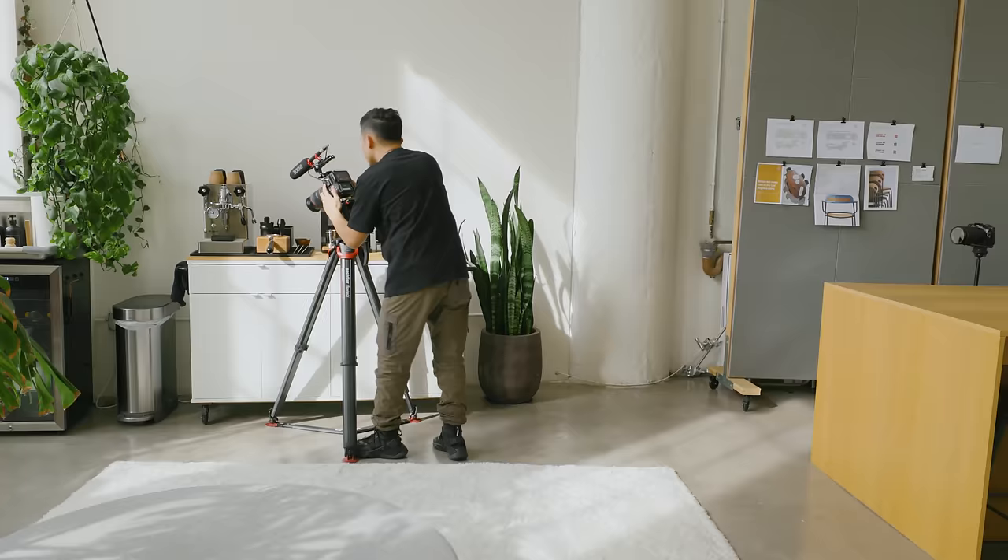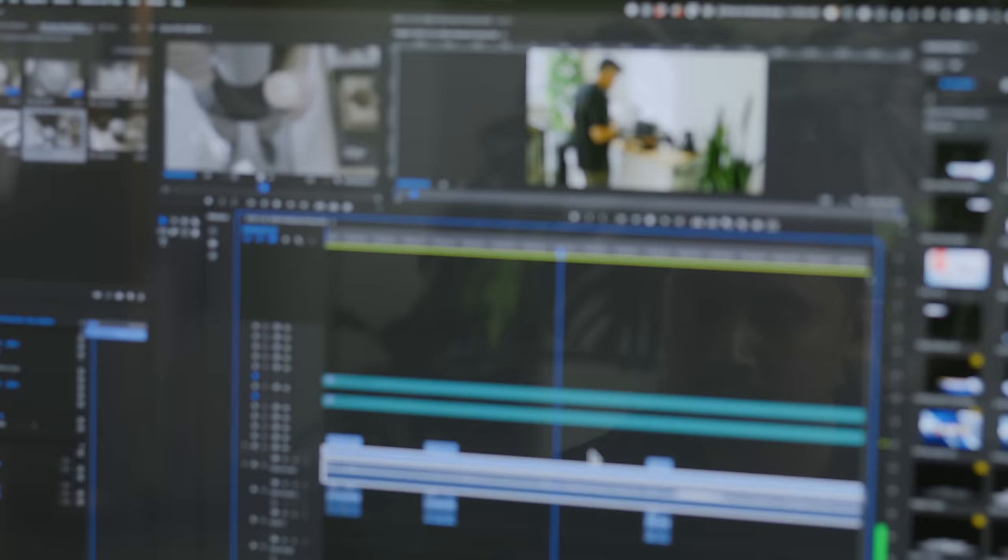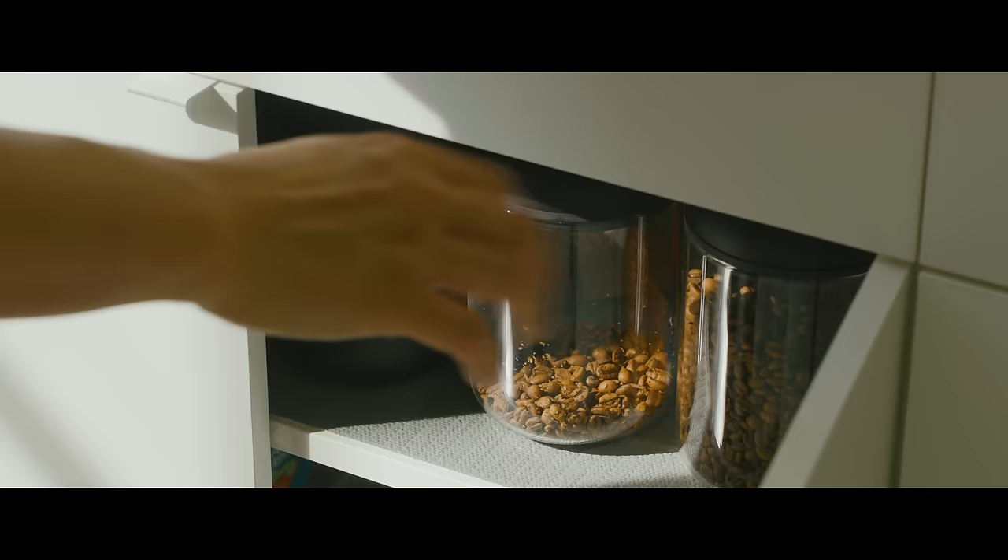Filming yourself can be challenging. Where do you place the camera? How do you frame your shot? And how do you build a sequence that tells your story?